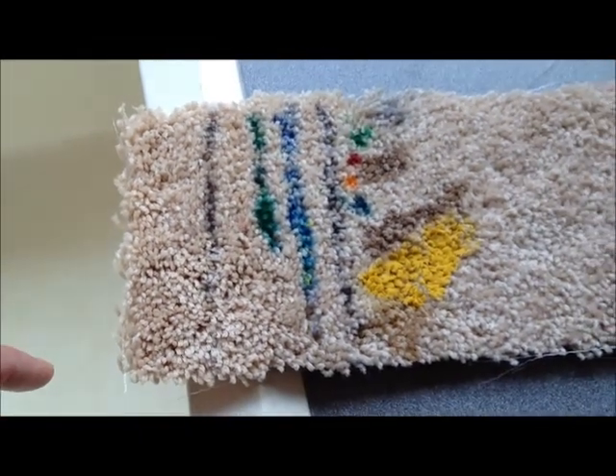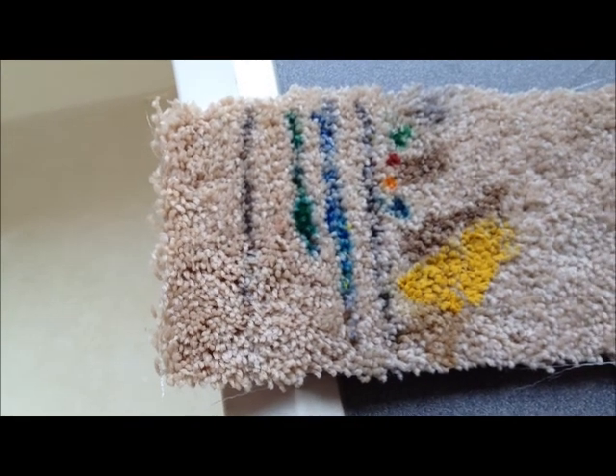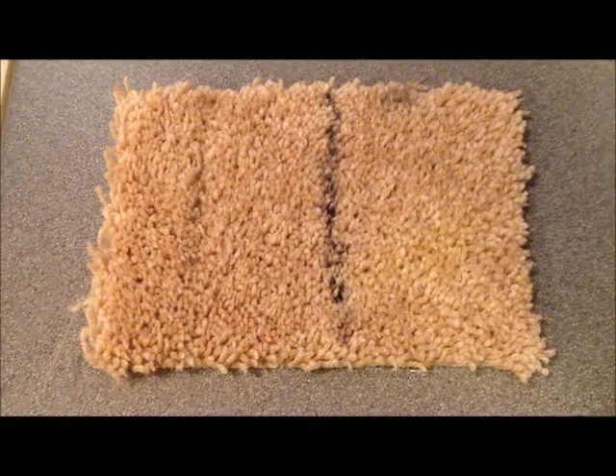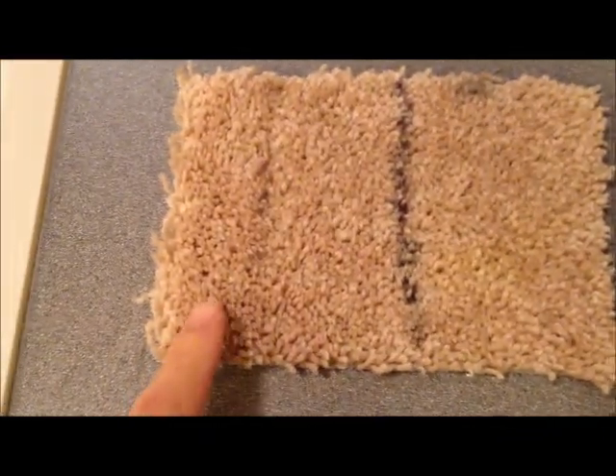We're going to let this dry for a while, and then after it's dried we're going to try to clean it with water and then whatever is necessary. Believe it or not, this is the exact same piece of carpet.